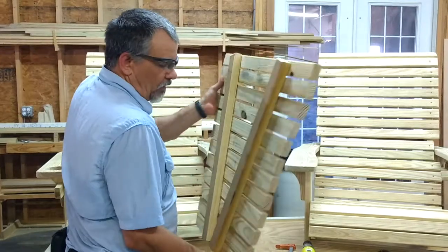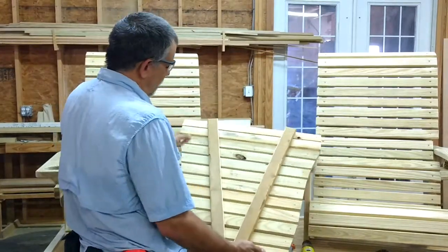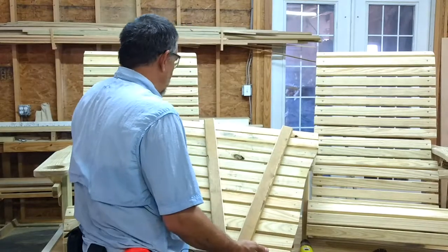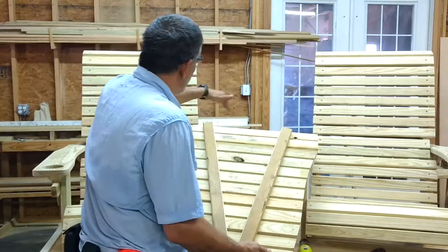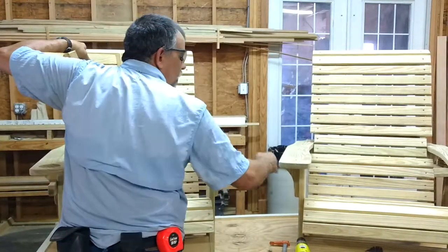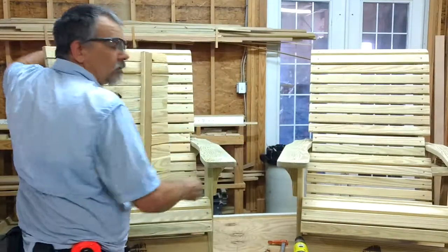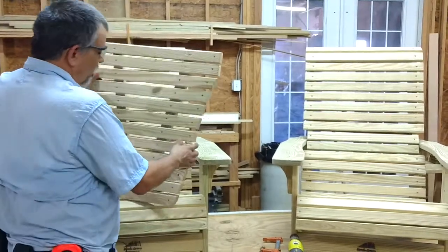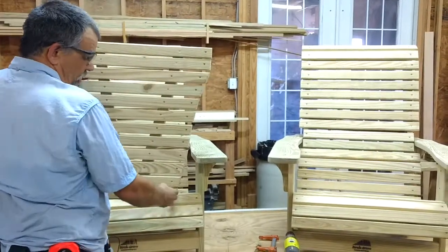This is your Tête-à-Tête table, and underneath the bottom of it are the two braces that are attached to it. They're going to line up against each one of these armrests. That is how it comes together — notice it's wider in the back and narrower in the front.